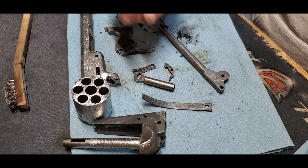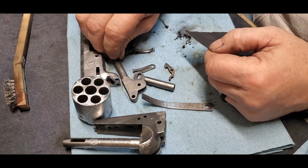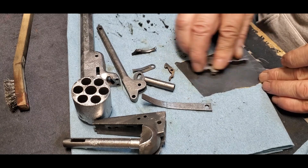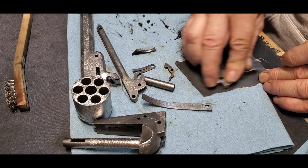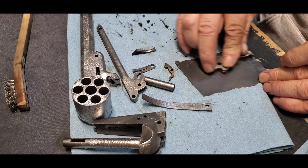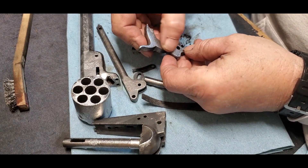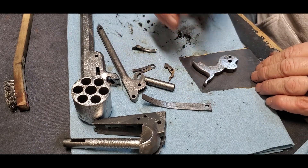Now it's on to sandpaper — this is 400 grit. What I'll do is take these pieces, put the sandpaper down, and just start doing circles. I'll start with 400 grit and finish up at about 800 grit. Should be smooth enough, polished enough to where when I blue it, it should come out with a nice finish. Even just that little bit right there has taken a lot of that out. That's what I'll be doing for the next few days — when I'm not doing other things, when I have time.